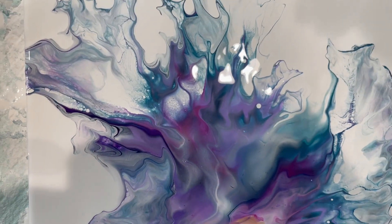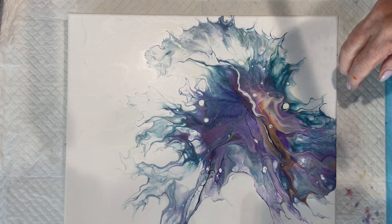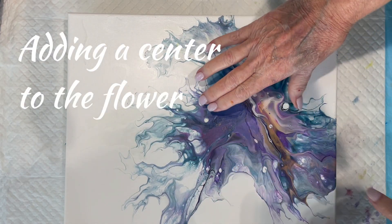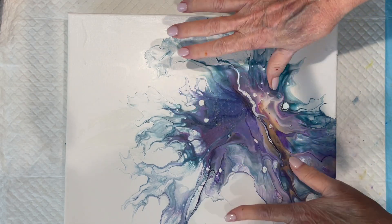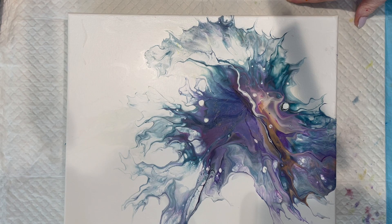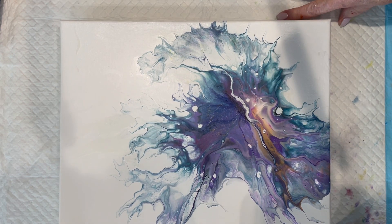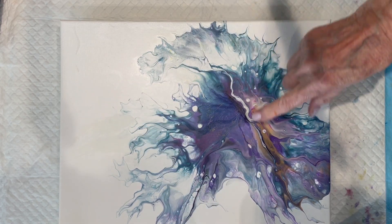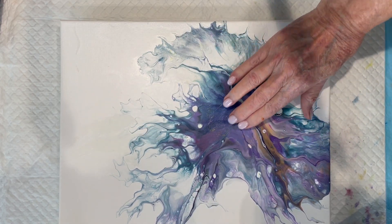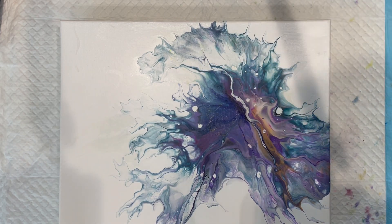So there that is — happy springtime! Okay, so this is dry. I tried doing a couple different things in the center here because it was just too bland, too much of a big spot, and that didn't turn out so well. So plan B is, even though this is dry, I'm going to pour some colors along here and blow it out and see if I can do a better center on this.